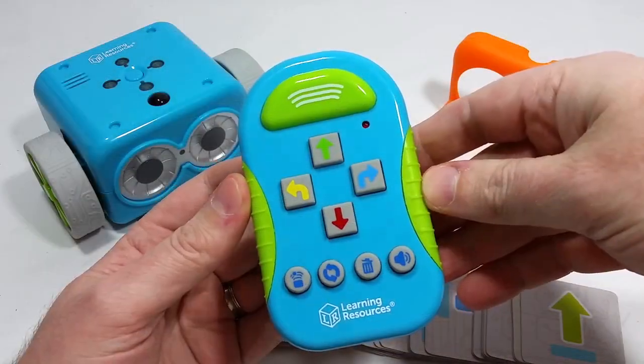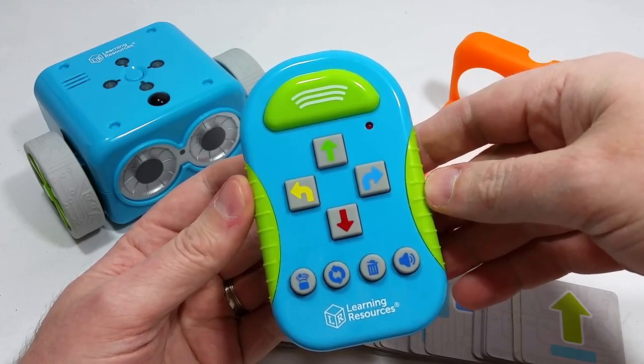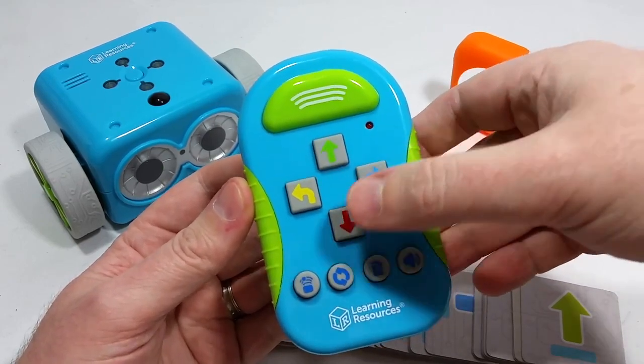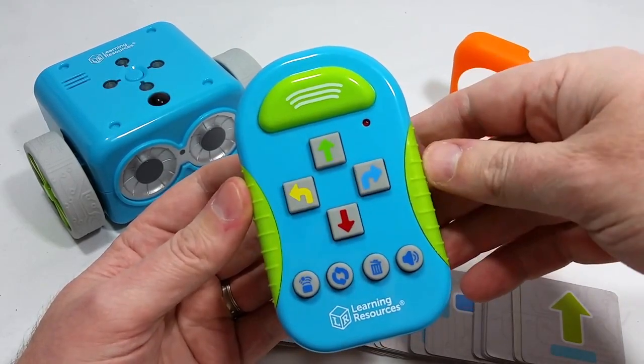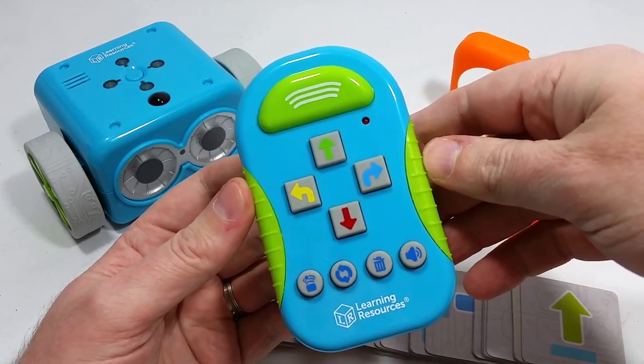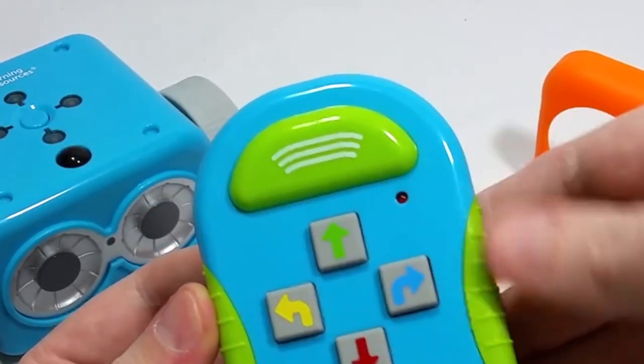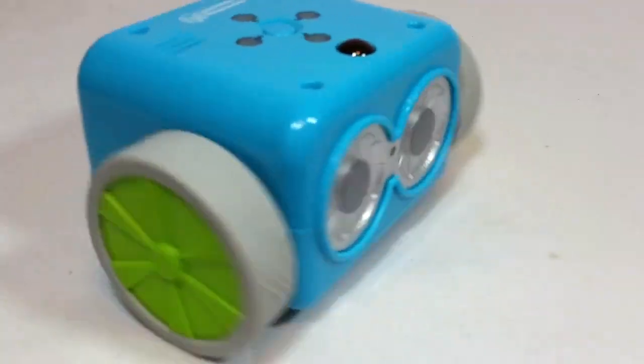Now the remote control has a few different buttons on it, consisting of the directional control buttons for programming Botley to go either forwards, backwards, or turn left or right. And you can also give him a whole bunch of commands in a single command code string, and then you just press that big green button there, which will send the signal to Botley to carry out the commands that you've just programmed in.